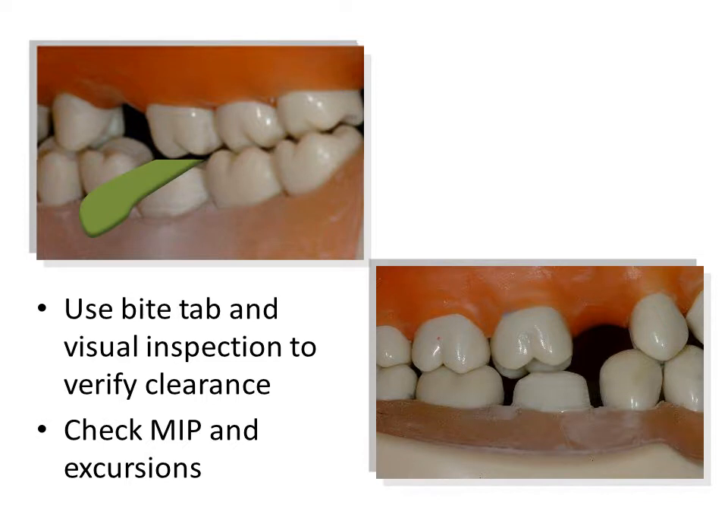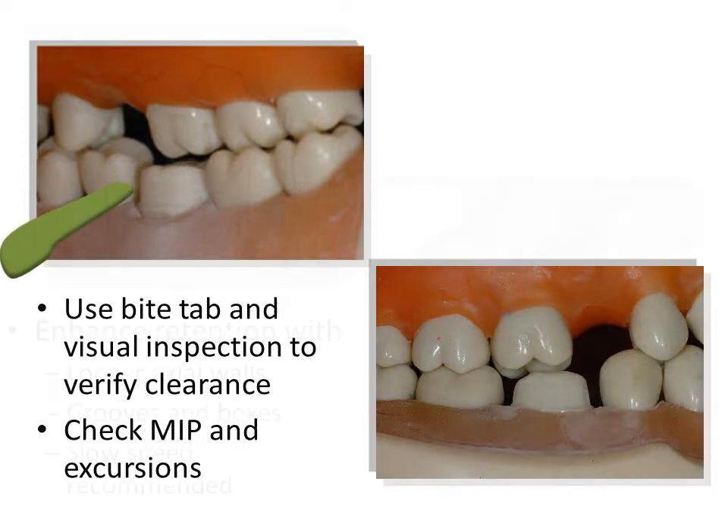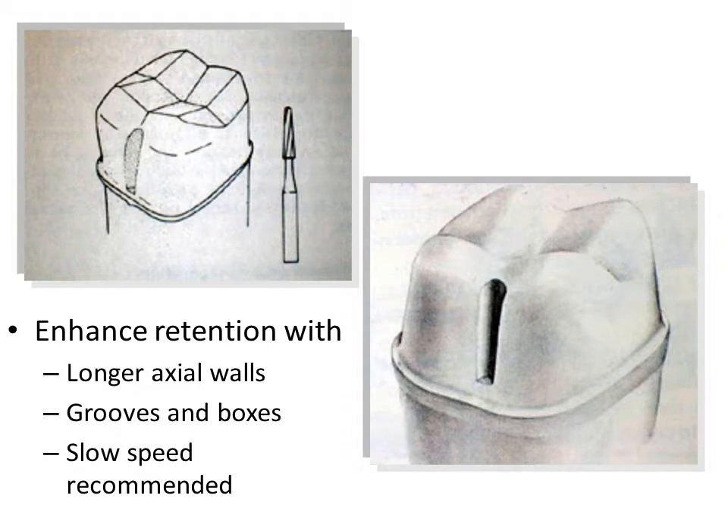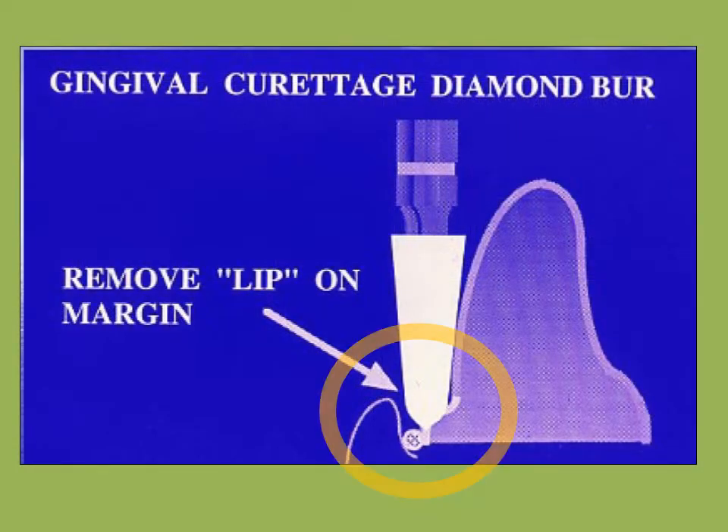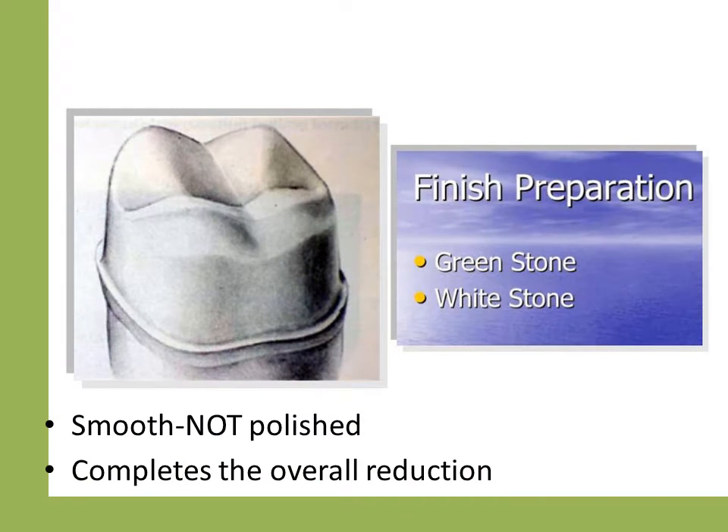Sufficient occlusal reduction is critical and several methods may be used to evaluate. Examination with closure in centric and excursions is mandatory. Other methods include a putty reduction guide or red wax. Ideally, axial wall height is 4 mm with a 3 to 5 degree taper. If this cannot be achieved, retention may be enhanced by lowering the margins and the placement of boxes and grooves. Lipping should be removed with the K-type burr. The restoration cannot be satisfactorily produced with a lipped finish line. The preparation should be smooth and all line angles rounded, accomplished using stones or a fine finishing diamond.